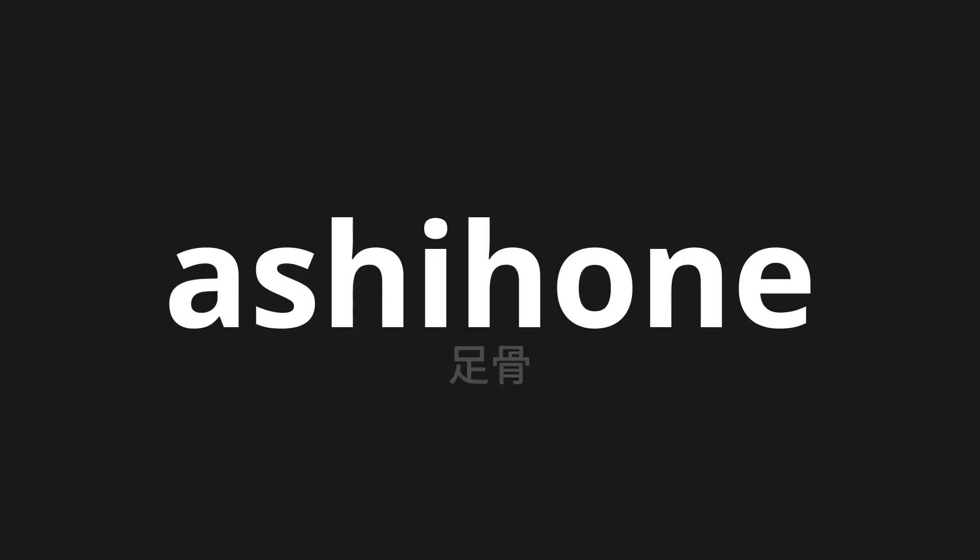Welcome to this pronunciation video. Today, we will be focusing on a new word that you might find challenging or intriguing. So let's dive into today's word: Ashikotsu, which means foot bone in Japanese.